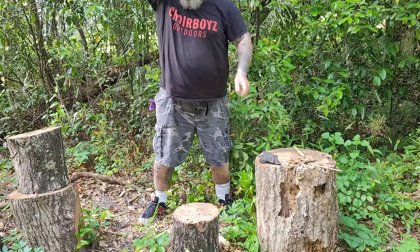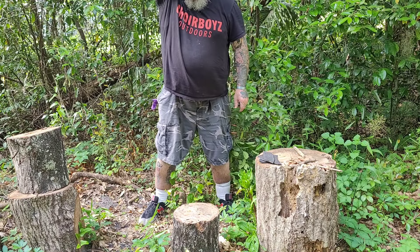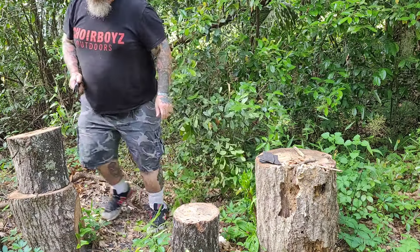We're doing the Donnie B. All Day drop and the Donnie B. All Day throw at the stump. This is a well-designed, well-balanced combat knife.